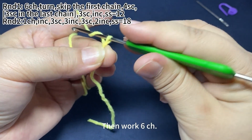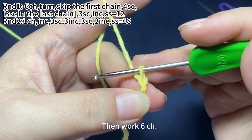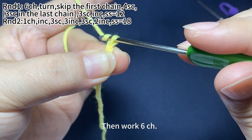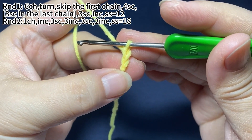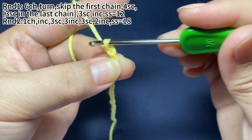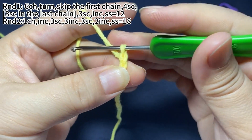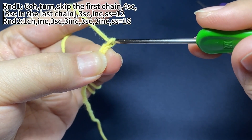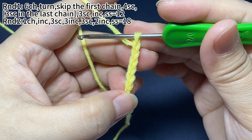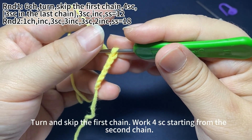Then work 6 chain stitches. 6 chain stitches are finished.